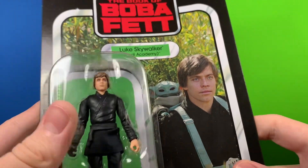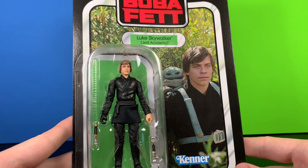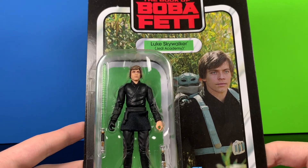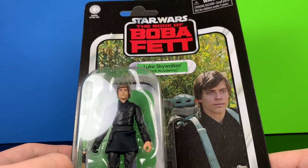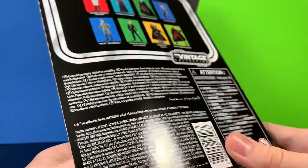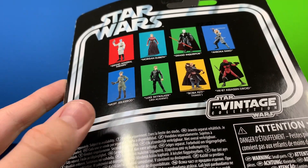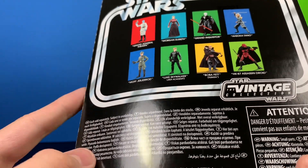It does have a pretty nice card back with a nice picture of Luke and Baby Grogu. Ages four plus. On the back we've got some other figures in the wave: Grand Admiral Thrawn, Ahsoka, and the HK-7 Droid.